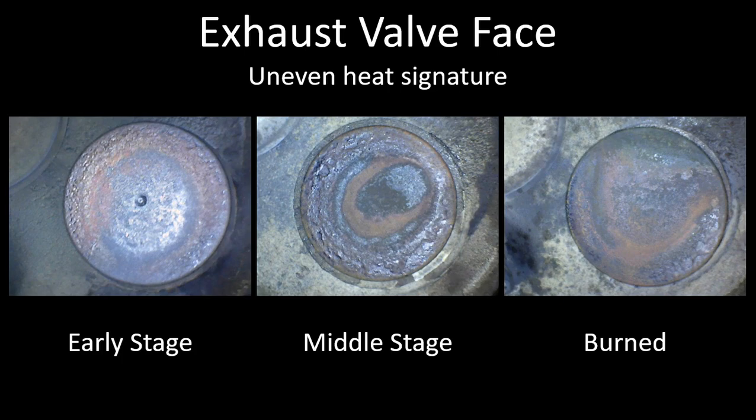Sometimes I've seen exhaust valves that have a totally normal heat signature, except the perimeter of the valve — which is normally a yellowish color — depending on how your camera deals with white balance, it may look green. So you want to use some discretion and common sense when looking at these images — don't solely rely on color. If everything looks normal, if you have even ring shapes on the exhaust valve that look totally normal, chances are the heat signature is normal too.